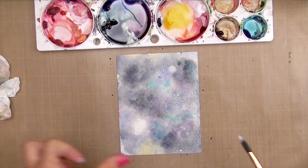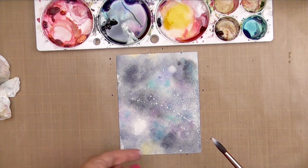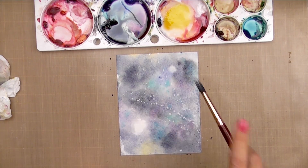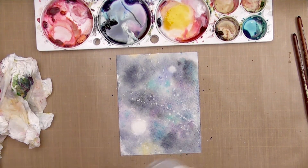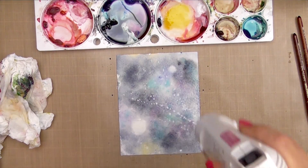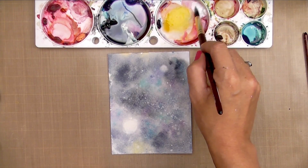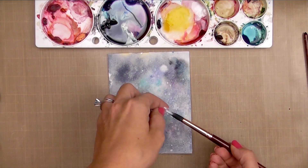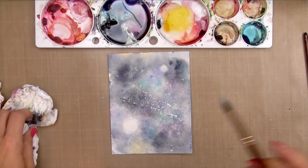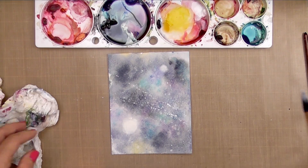Now that it's started to dry, I'm going to take some China white or gouache white paint and start flicking that onto it. I'll speed up the drying with my heat tool so I can add another layer of white to get some extremely bright stars. There are several different ways to achieve this galaxy look using different mediums — in fact, Christina Werner has a great one using distress paints over on her blog, so definitely check that out.